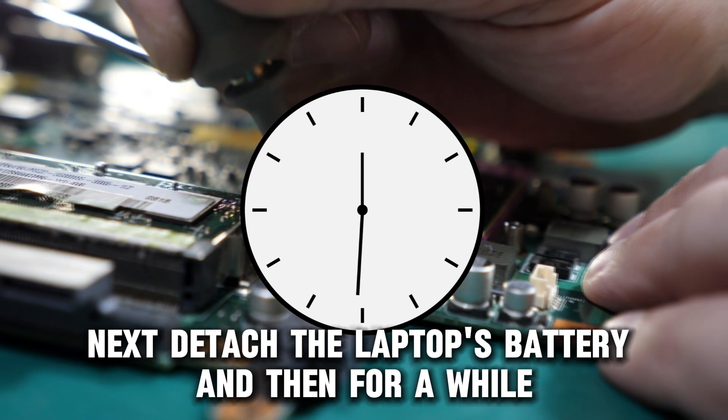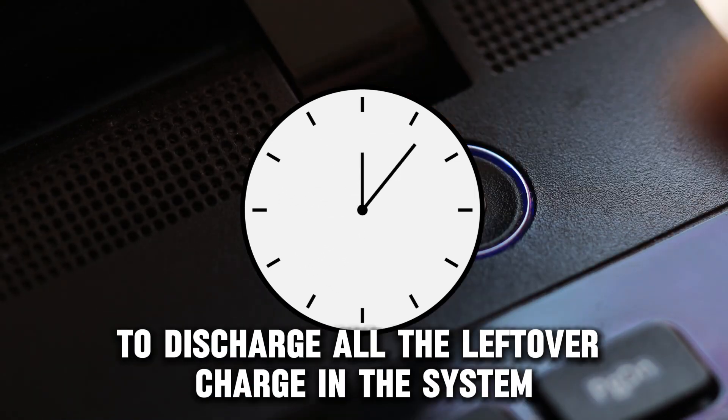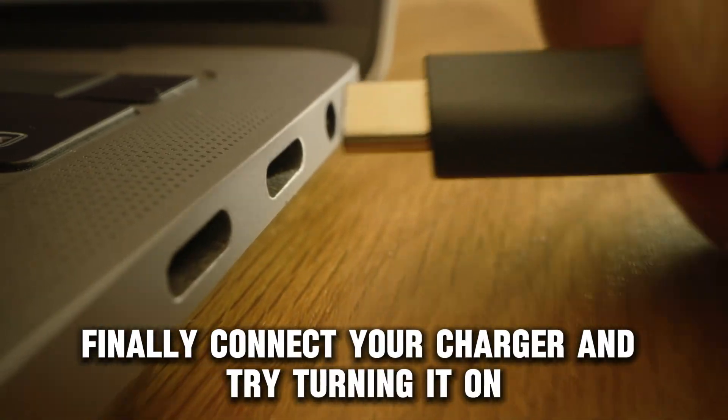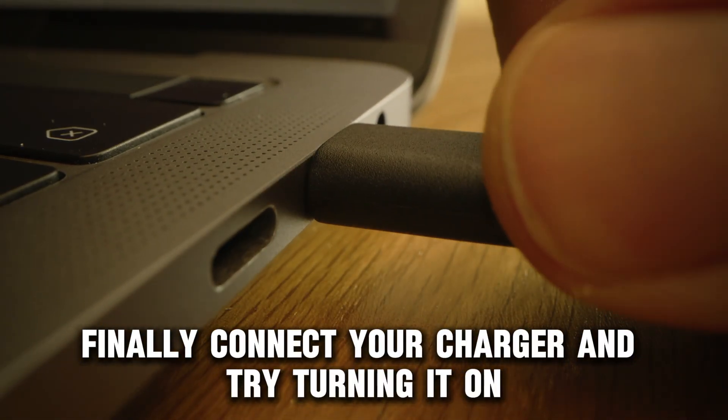Press and hold the power button to discharge all the leftover charge in the system. Finally, connect your charger and try turning it on.